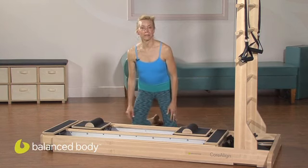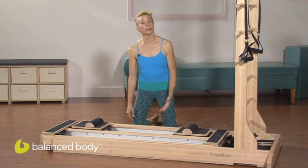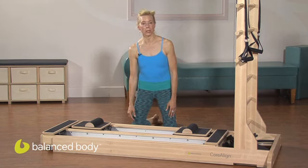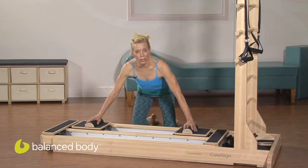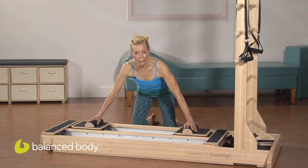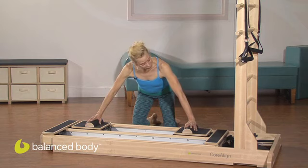Hi, I'm Elizabeth Larcombe, Balanced Body Pilates Master Instructor, here to teach you some innovative moves using the Balanced Body Core Line in today's podcast. I have two carts, one on each end of the frame, and each cart has one peach resistance cord. I'm also using these starter blocks to take good care of the wrists.